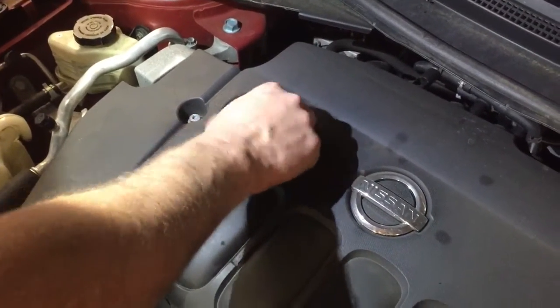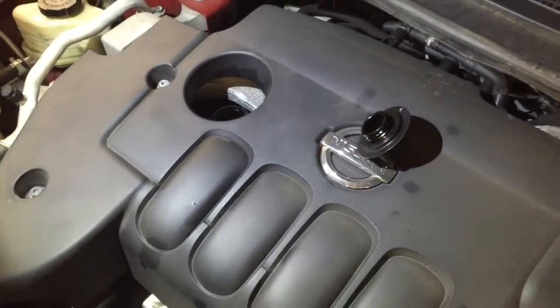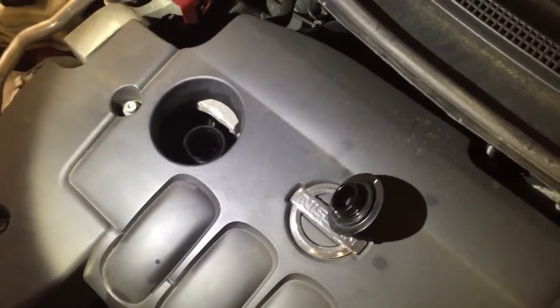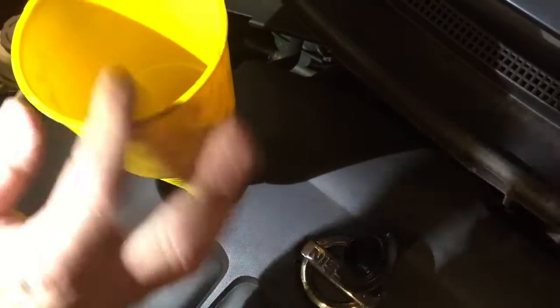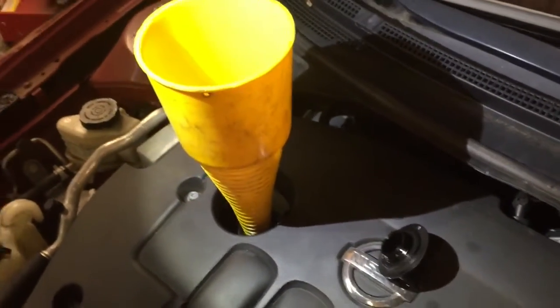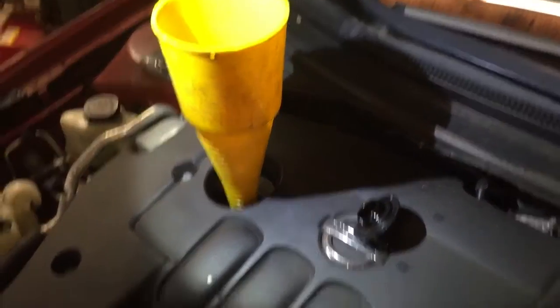Now friends, if you did have to add oil, you'll need to locate the oil filler cap. On this vehicle it's right there on top of the engine. You would pull that cap off — this is where you'd use your oil funnel. Go ahead and put the oil funnel in place, and you would add probably just about a quarter of a quart at a time, then continue checking it with the dipstick.